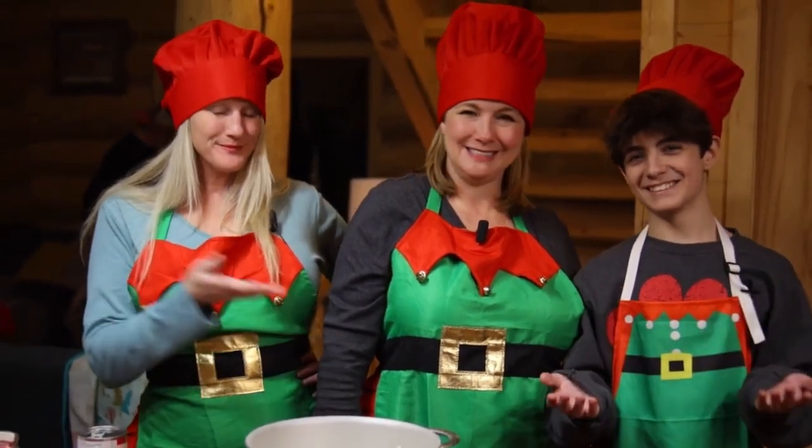Hi, I'm Kellyn, I'm Christy, and I'm Bryce. We're Paul Daddy's daughters, and I'm his grandson. And today, we are making Polar Express hot chocolate.